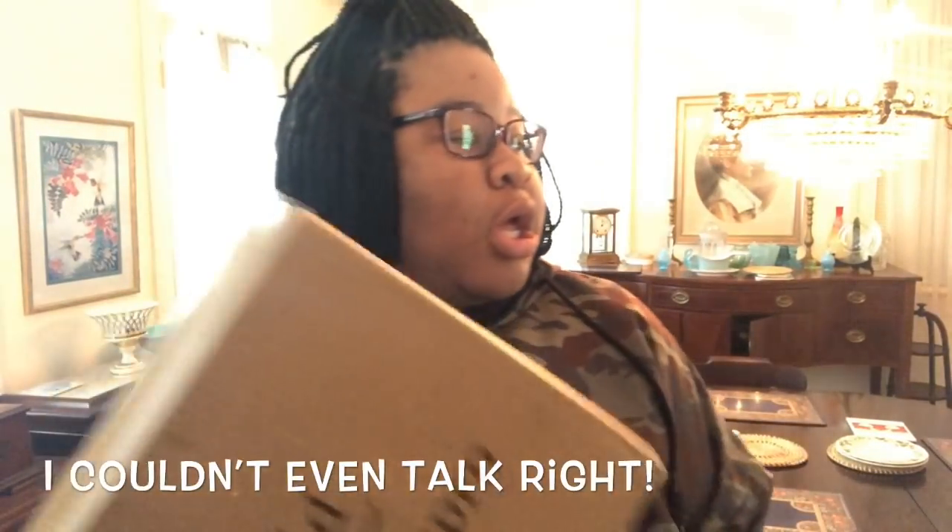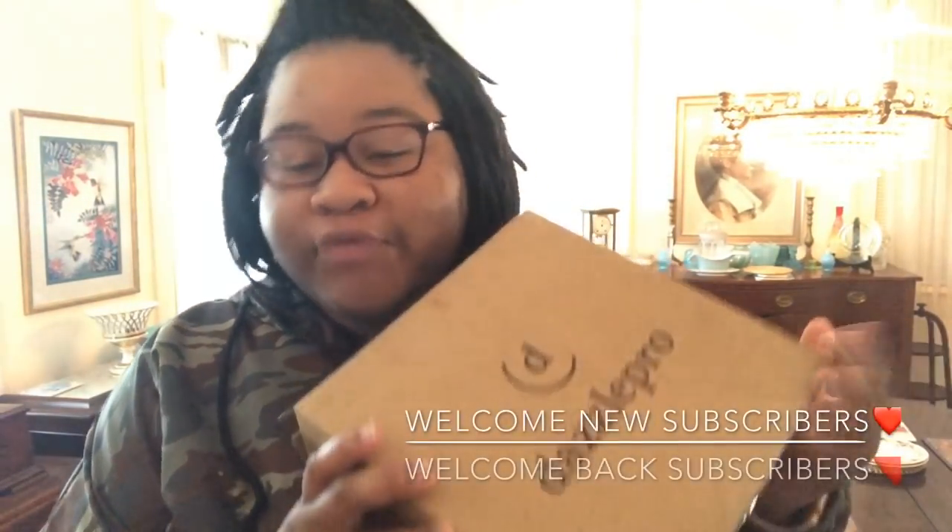Alright guys, welcome back. I hope y'all did click on the subscribe button. If you are a new subscriber, welcome to my video and welcome to the family. If you are returning, welcome back. Today we are doing unboxing.